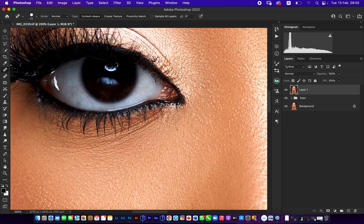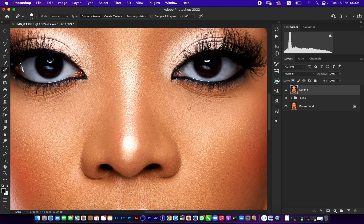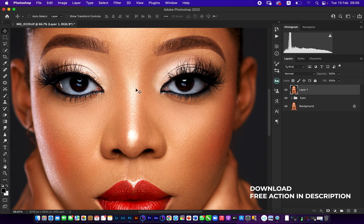We've successfully worked on our eyes and brought them from where we started to here. One thing you'll notice is that the eye looks as realistic as possible — we've literally just cleaned up the eyes without making them look totally unrealistic. If you like this video kindly hit the like button, share it so others can come to watch, and catch you guys next time — have a wonderful time!